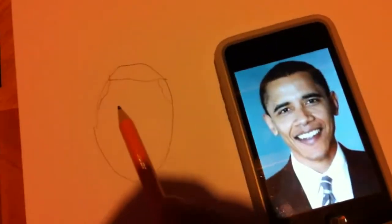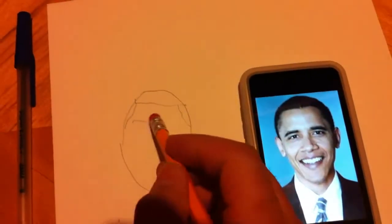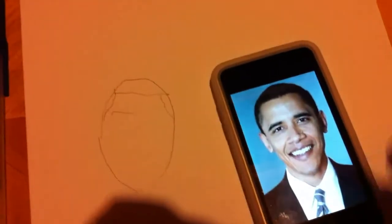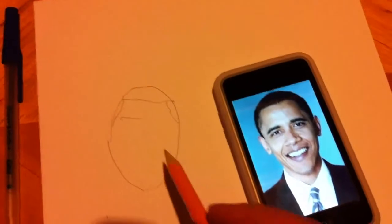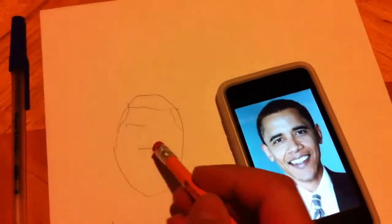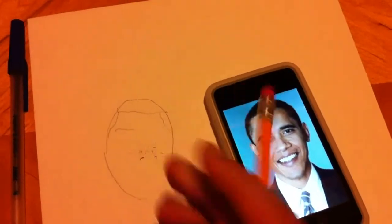That looks pretty good to me so far. We're going to go ahead and do the eyebrows next. That's kind of a little too far in the center. You don't want to mess up your beautiful drawing by doing things too far in the center — for instance, if I put an eyebrow in the very center of his face, that would not be advantageous to our expedition.